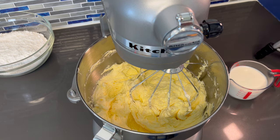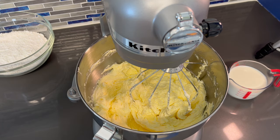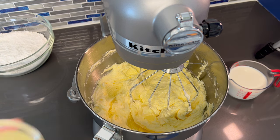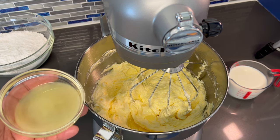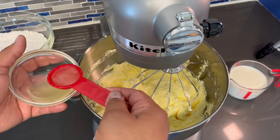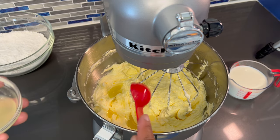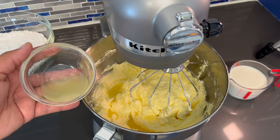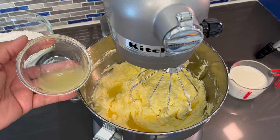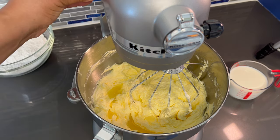Now I'm going to go in with my creme brulee extract and also my freshly squeezed lemon juice. This last little bit of freshly squeezed lemon juice I'm going to reserve to make our glaze for the cake. Let's mix this in now.